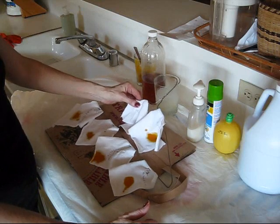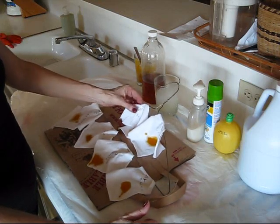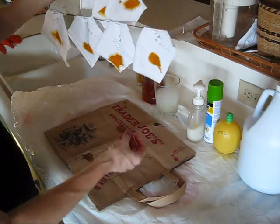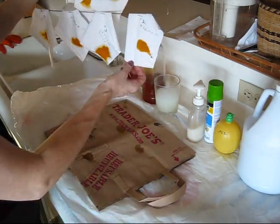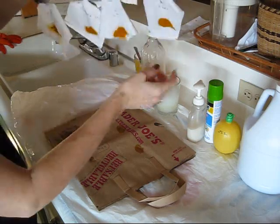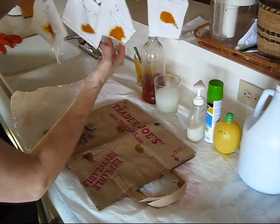Today's experiment is: what is a better way to remove turmeric stains? I took a piece of cotton t-shirt and numbered them with the different methods in which I will try to clean them.